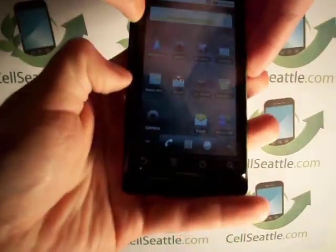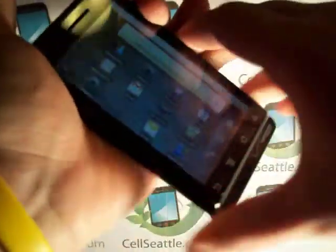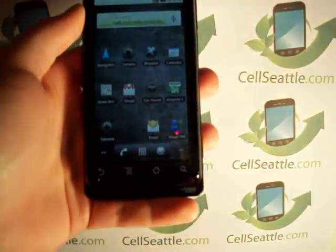This one slides open, has a full keyboard, touch screen. Great phone — I still take in quite a few of these and sell them as well.